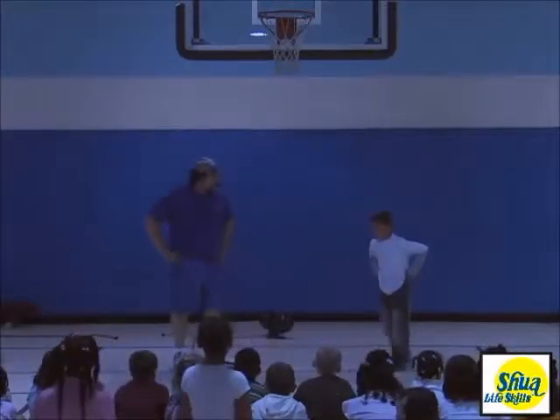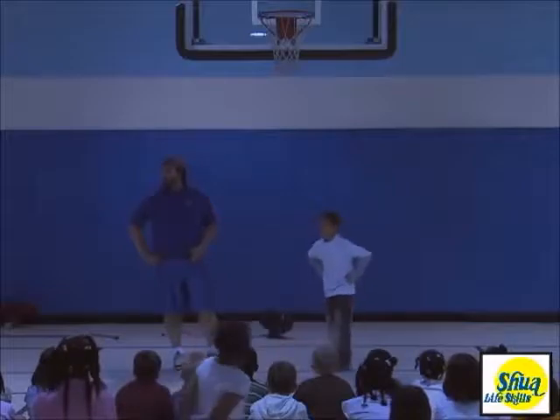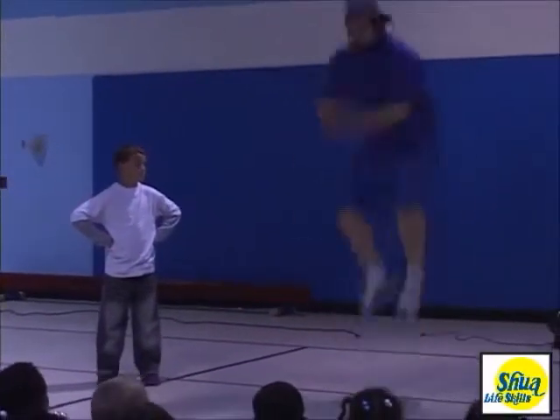Can you show me how to jump? Ready, set, go. Woah, that's pretty good. Tell me, is this how to jump really high? If I go like this, I go...